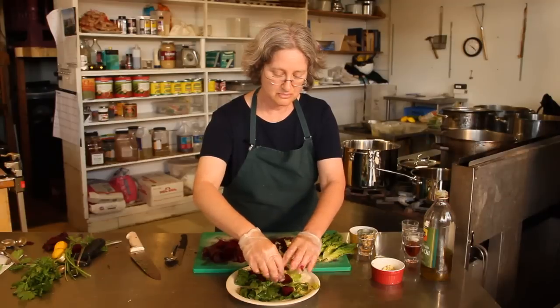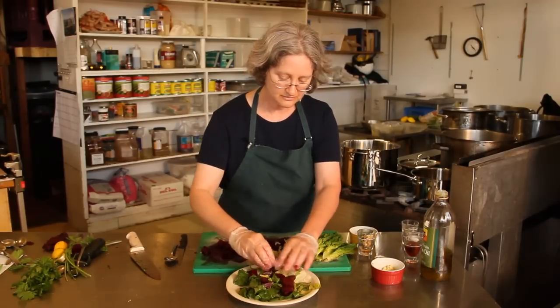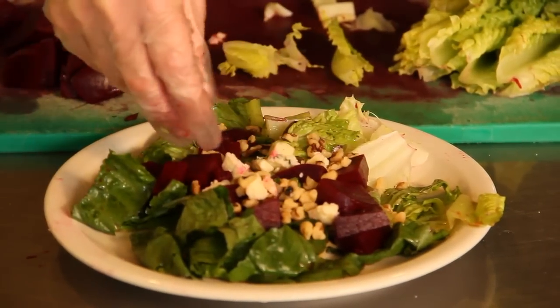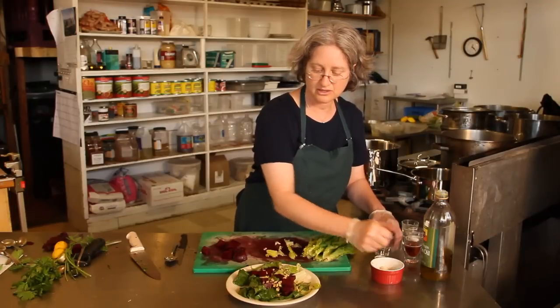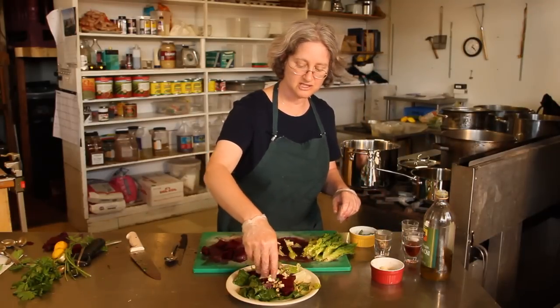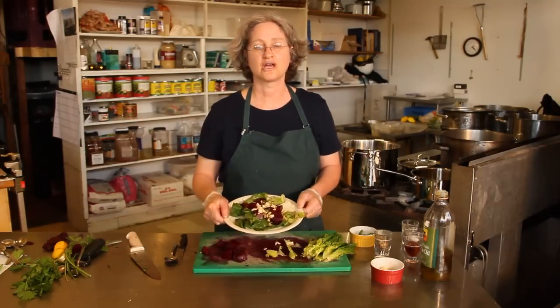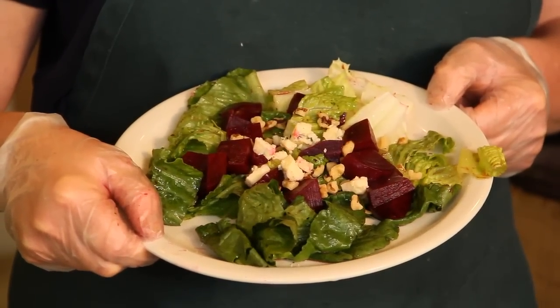So I just arrange the beets on top of the romaine lettuce, then put a little bit of chopped walnuts on top. And then just a little bit of crumbled blue cheese gives it some nice punch. So there you have a beet and walnut chef salad.